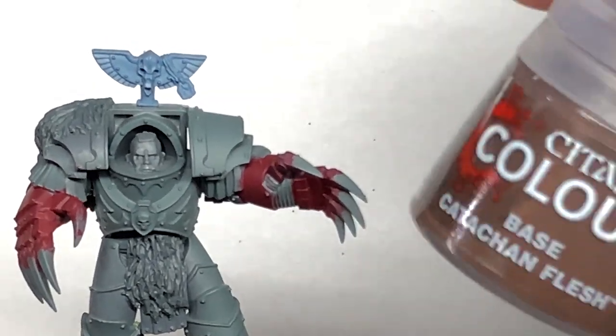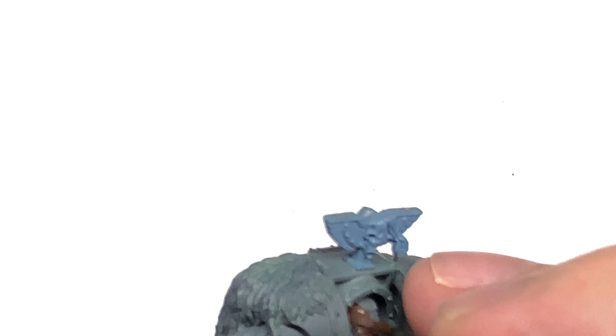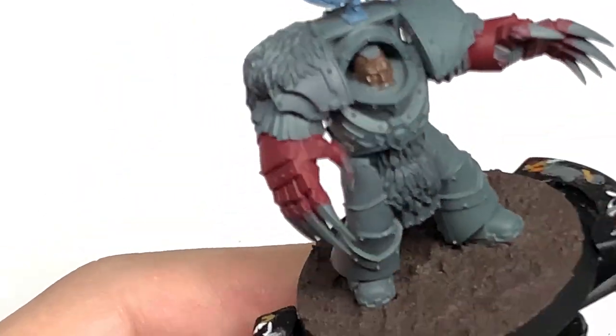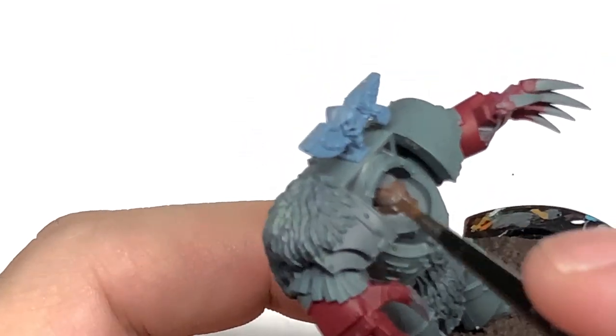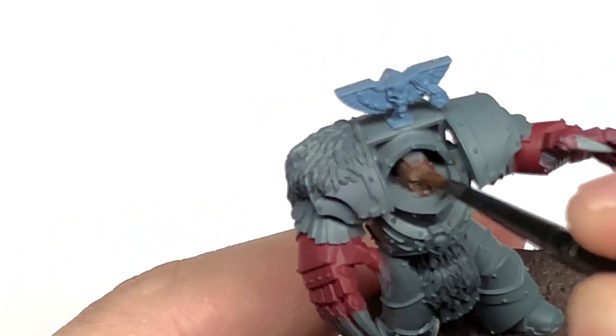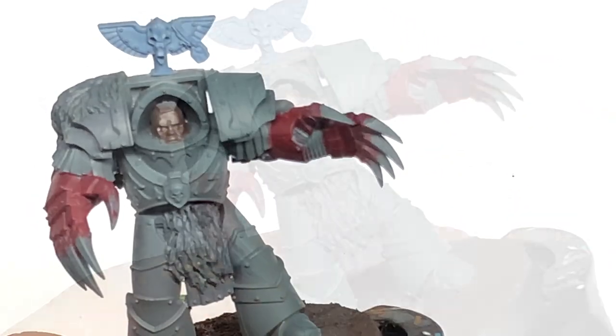With the red done, we are now going to use some Citadel Catachan Flesh to do his skin. Just use a little bit of that to paint on there. The head here is a normal Space Wolf head that I've cut the bottom half off and stuck on instead of the little Cataphractii helms.